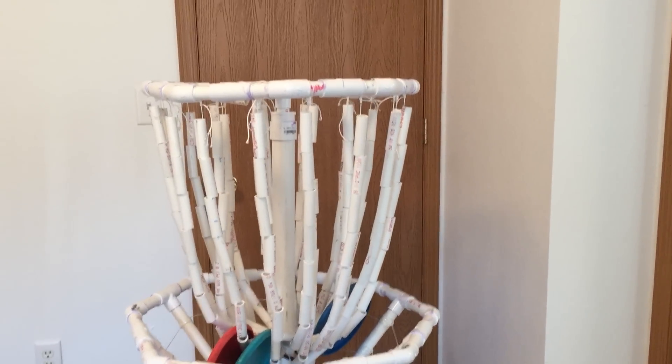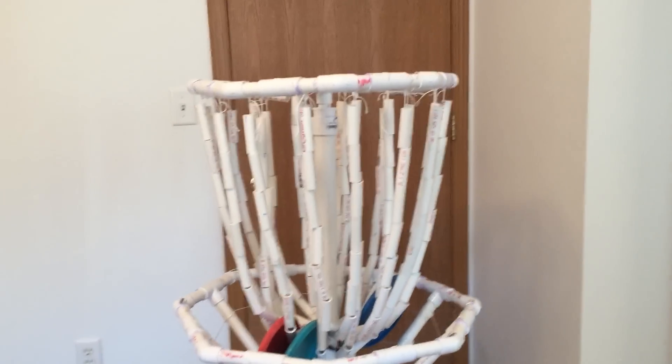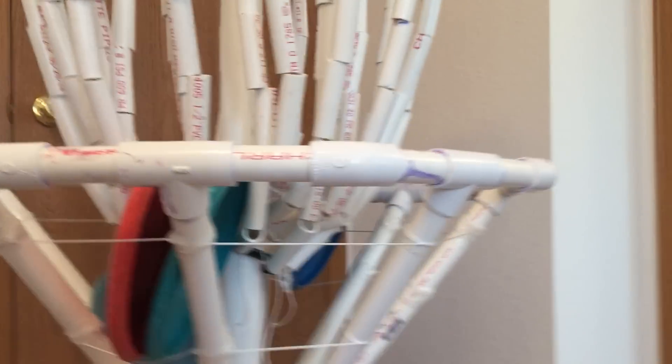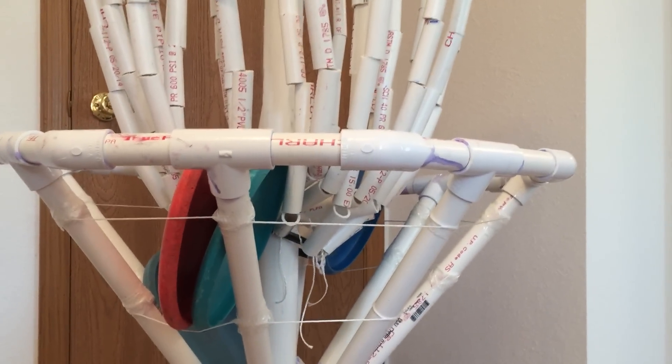I tried using just the three-quarter inch here but it was way too flimsy, so I had to use the one and a half inch for the basket. I just taped these strings here — you could probably find some sort of netting to wrap around that might work better.